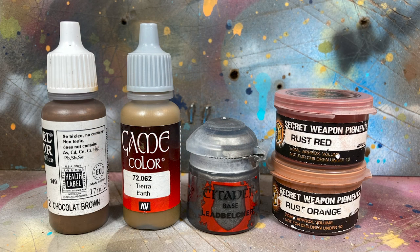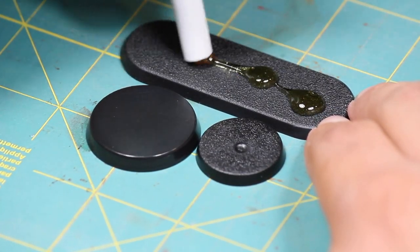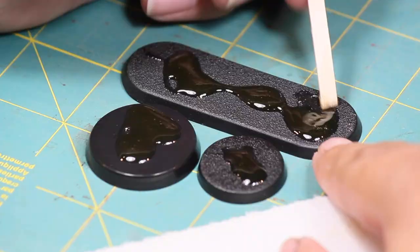Here are the paints I'll be using. First thing I wanted to do was create some height on the bases, so I applied a thin layer of Gorilla Glue to each base. Gorilla Glue foams up while it dries and it's a nice way to get some easy texture.